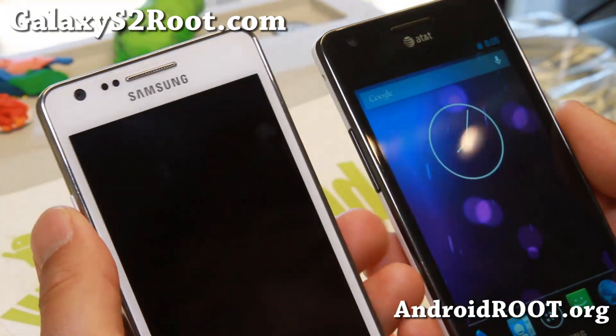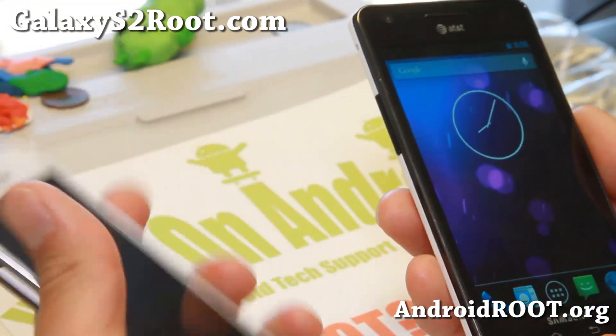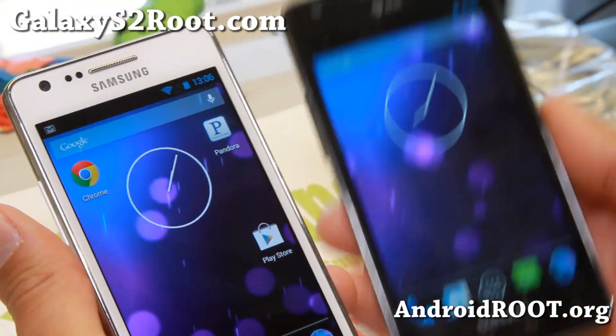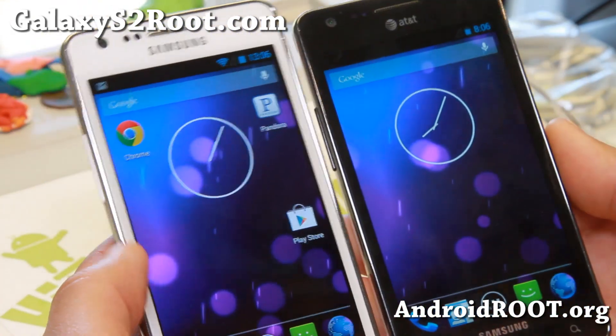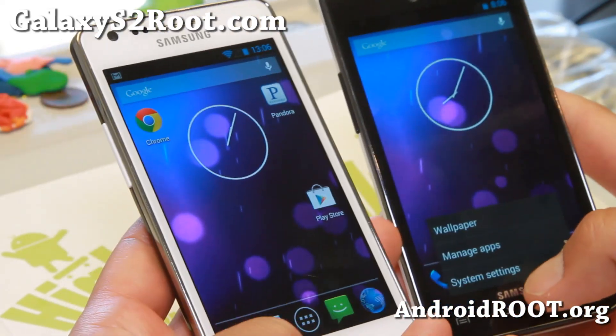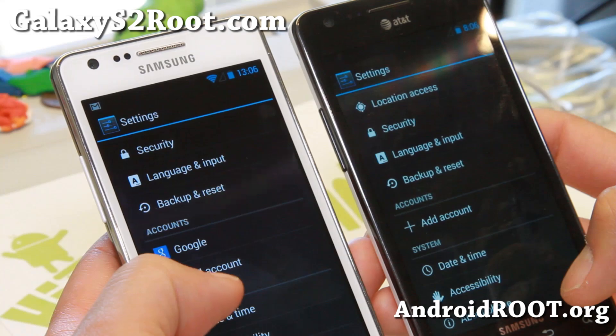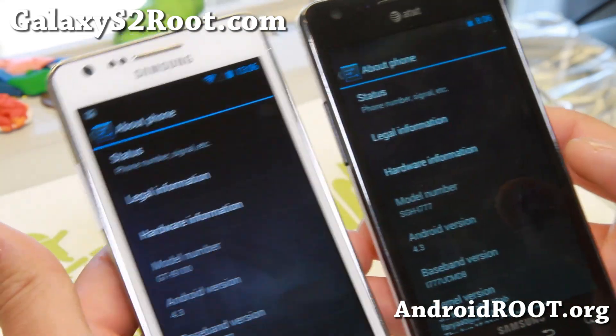Hi folks, this is Max from GalaxyS2Root.com for this week's ROM of the week for the International GTI 9100, Galaxy S2, and the AT&T SGH i777. Check out Super Nexus ROM version 3.0. This comes with the latest Android 4.3.